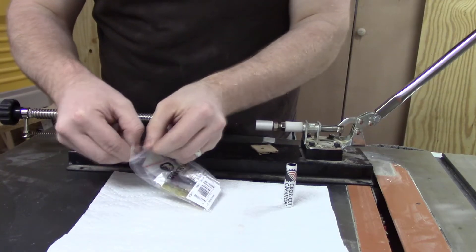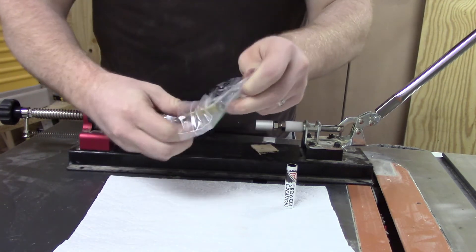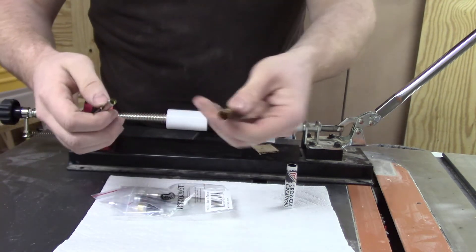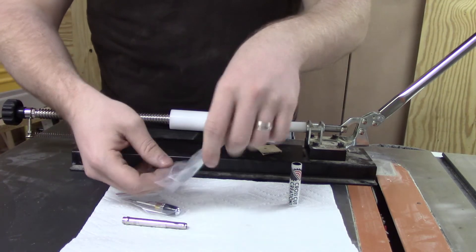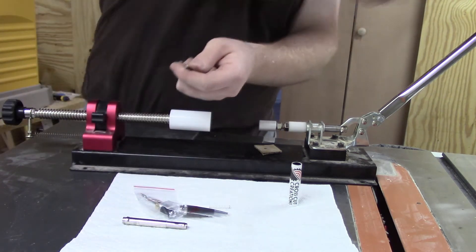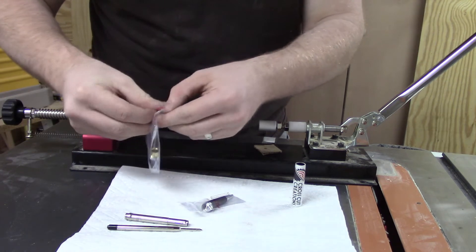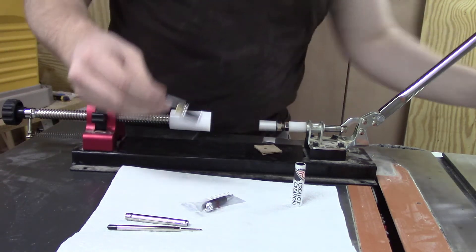Once I finish turning and sanding and buffing the blank, we can go to assembly. I take all the parts out of the bags so I can lay them out. I take the protective covering off the tip of the ink refill, and I am able to start assembly once I get everything out of the bags.